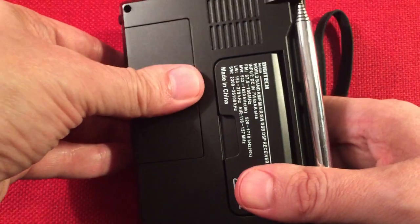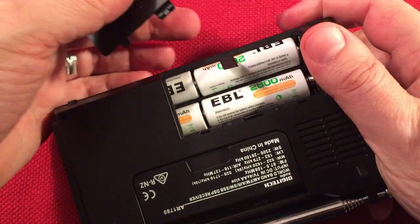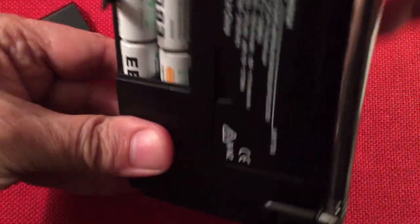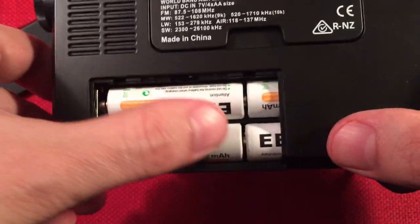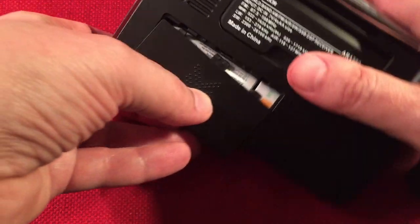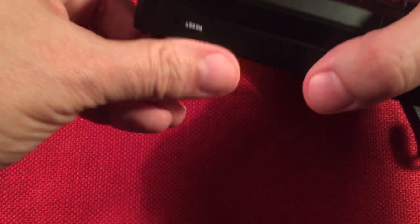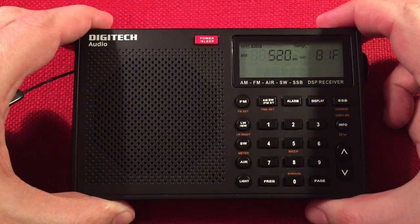The battery compartment takes four standard AA batteries, which I like. I'm using EBL high-capacity batteries. The orientation is: top row, positives to the right; bottom row, positives to the left. There's a little strap to help pull them out. On the bottom of the radio, there is a reset button — use a toothpick to reset if it locks up. I've had this radio for a few years and never had to reset it.